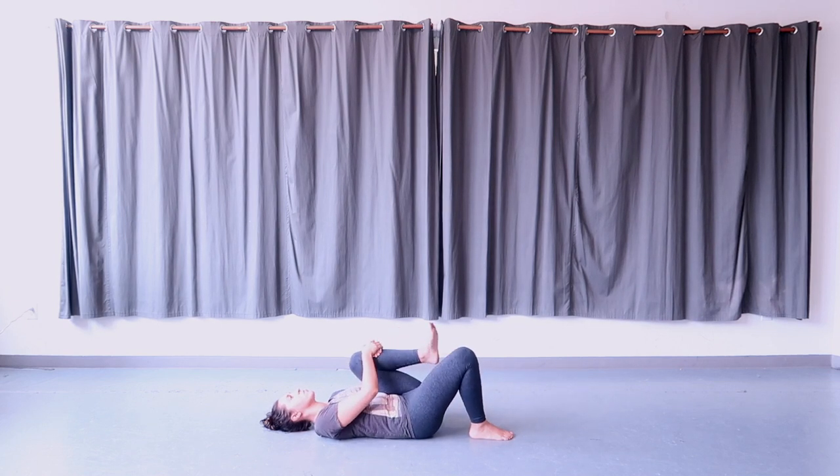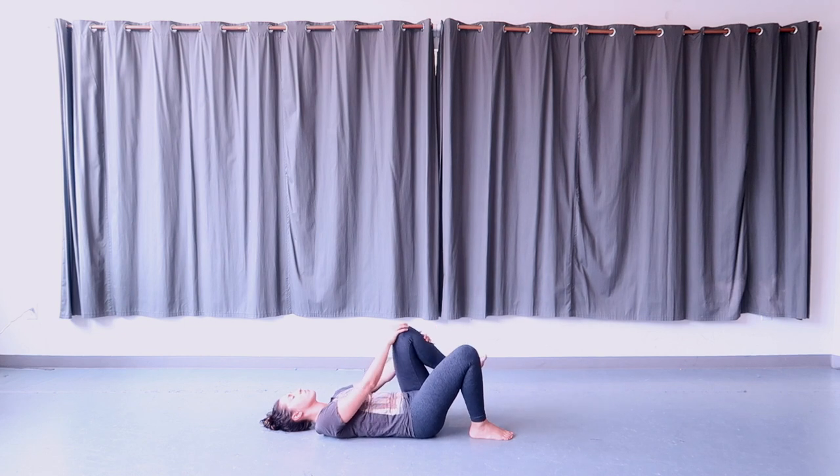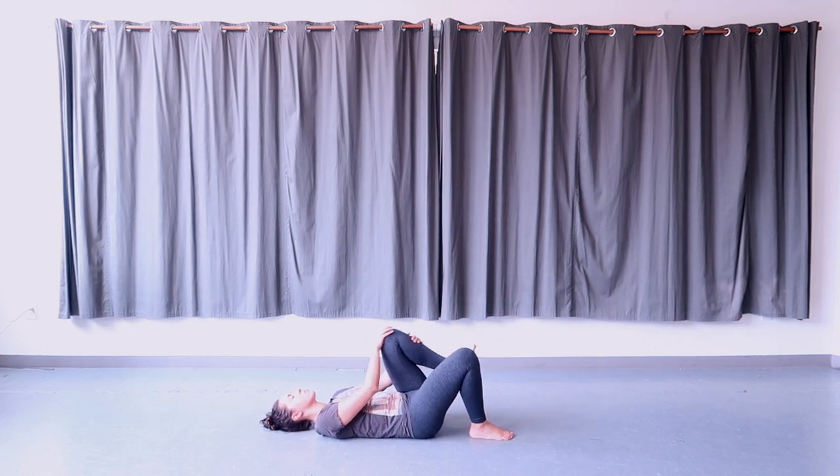Take hold of the left leg in your hands and move it forward and backwards using just your hands, not using your leg — warming up the hip socket on the left side very slowly and gently.